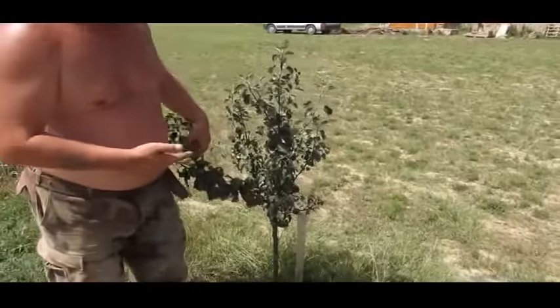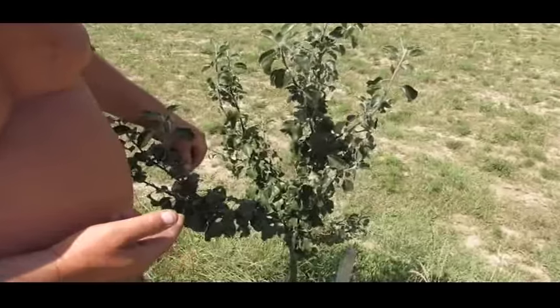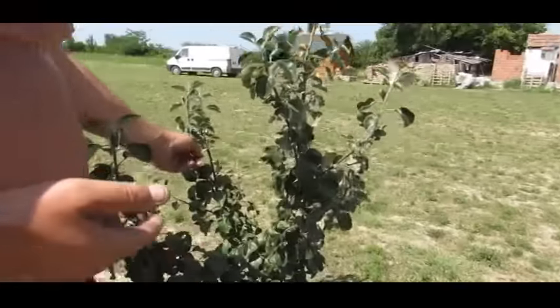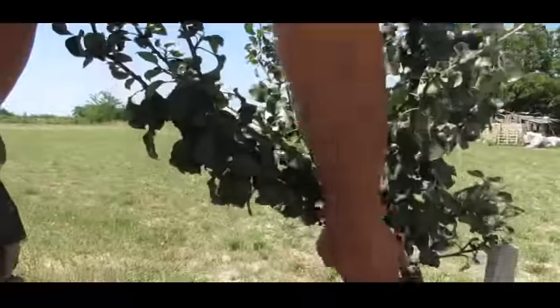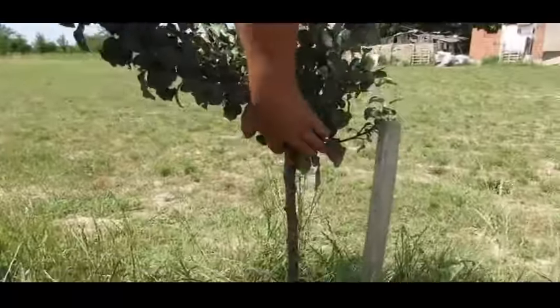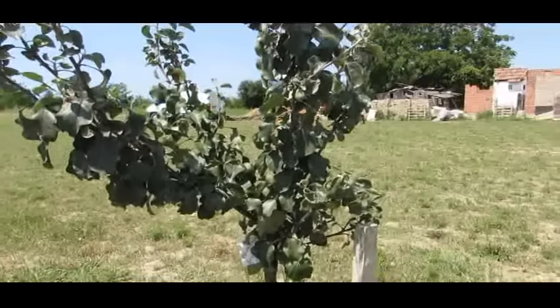Here we have a grafted Broxwood Foxwhelp. It had horrible greenfly earlier on — I said I wouldn't spray it, but I had to spray it. This was a saddle graft from last April, so about 15 months old now, and it's doing quite well.